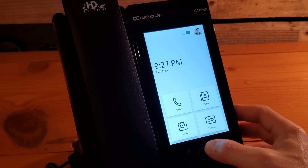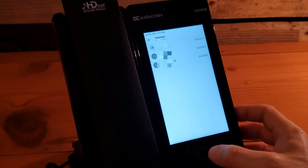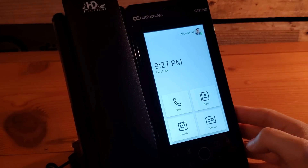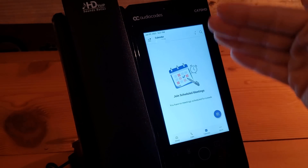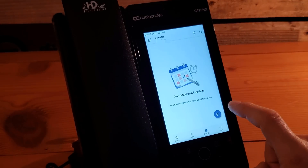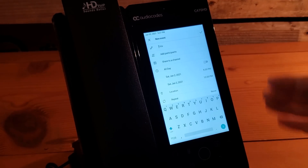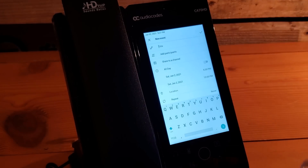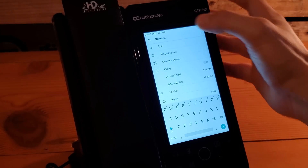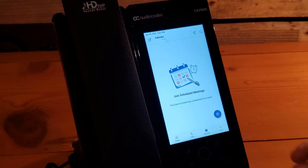The bottom button is your home button. Going into the calendar, it shows any scheduled meetings and lets you join them. You can also click 'create a new meeting,' add a title, schedule a meeting, invite people, and share it to a channel — pretty handy capabilities to create a meeting right from the interface.